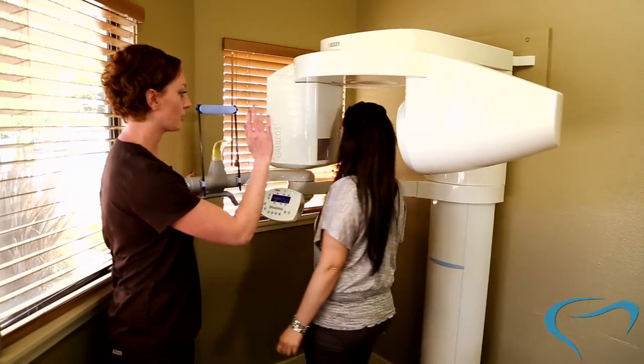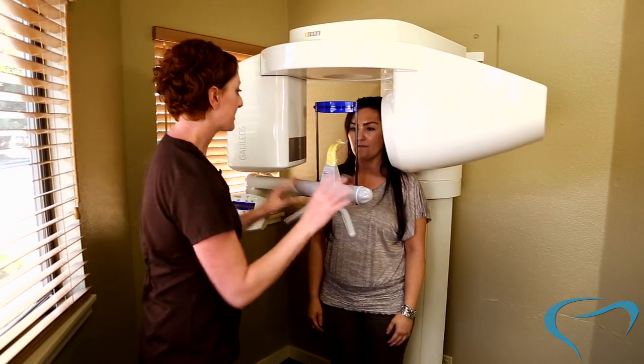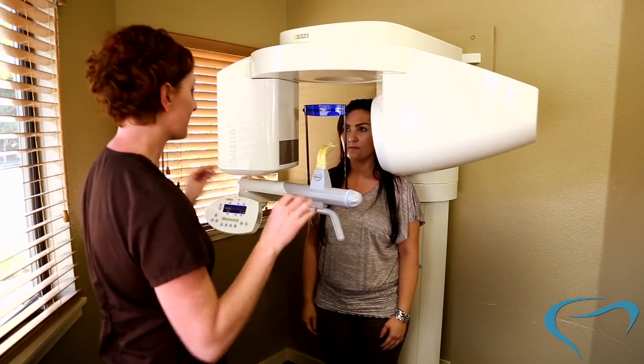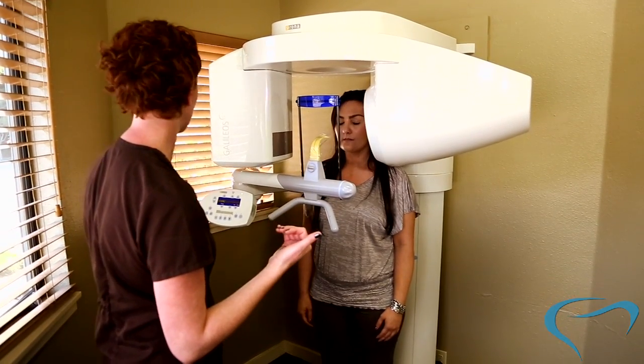I'm going to have you just go ahead and step in, turn around facing me, back up just a little bit. Melissa, this is going to be pretty easy. Most of it is I'm just going to be positioning you, and then I want you to stay real still for me as soon as I tell you to, okay?